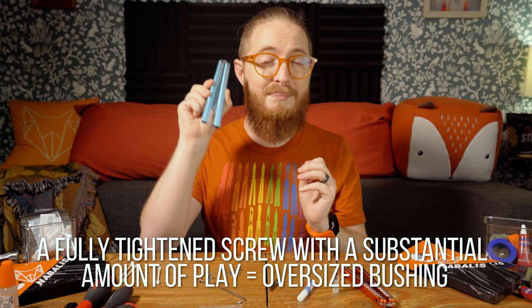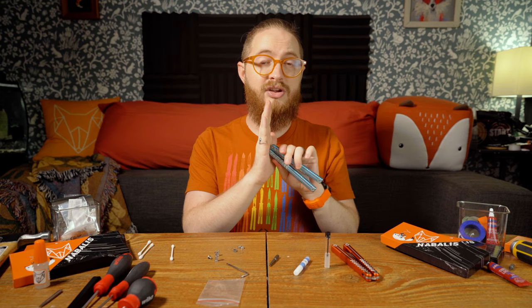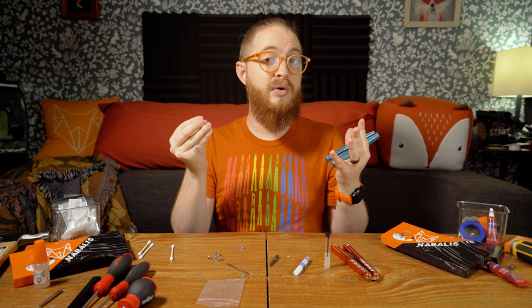Don't just take the bushings out that are already in there and replace them with the new ones thinking you'll get a better tune — you won't. Keep your original bushings somewhere safe, even marked as to which was the bite and safe handle, because as long as those had a good tune, you can experiment with the extra ones and ruin them as much as you want. But don't ruin your original bushings.